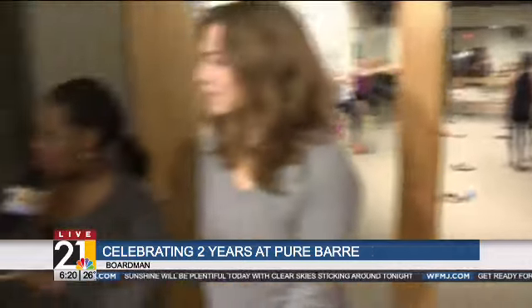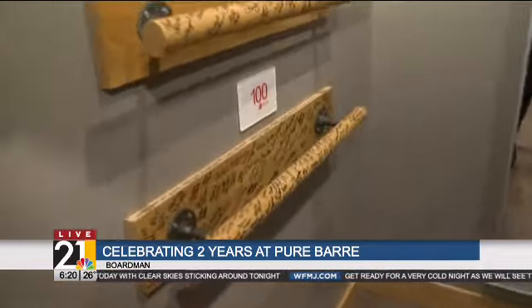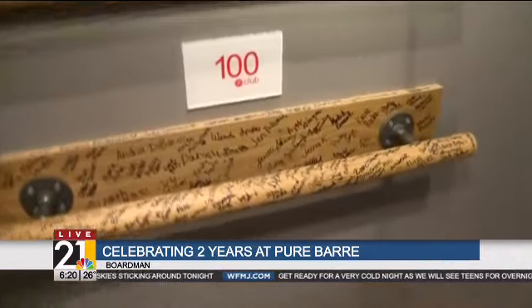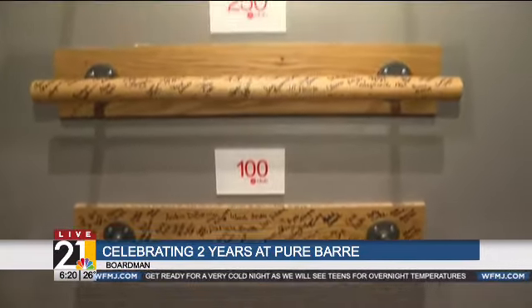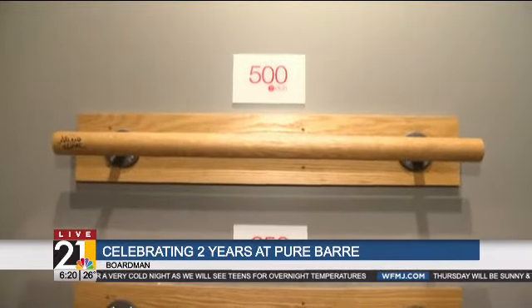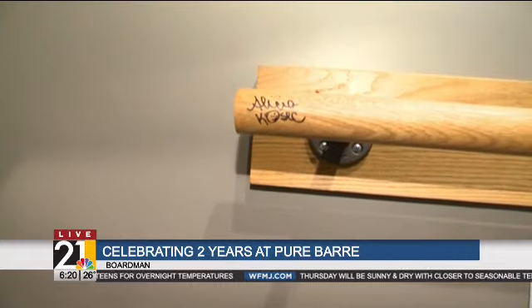This bar right here has some of your ladies' names on it. What is this area? So this is our Tuck Club Bar. These are women who have taken over 100, 250, and 500 classes. We've just had our first person complete 500 classes, which is pretty remarkable in a little bit less than two years.